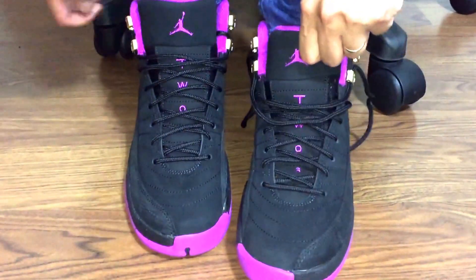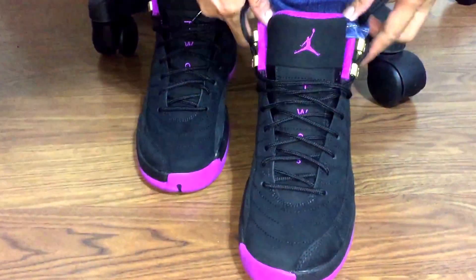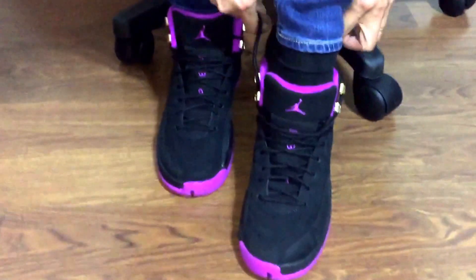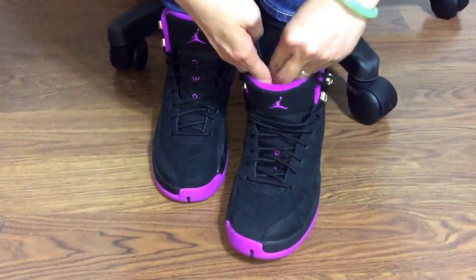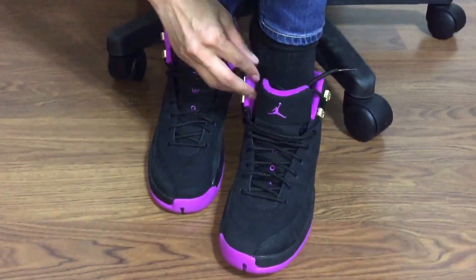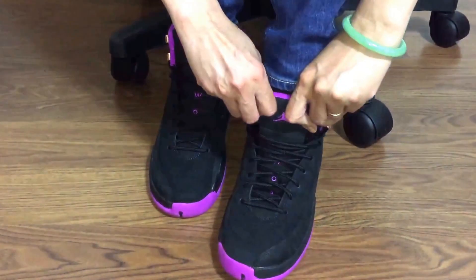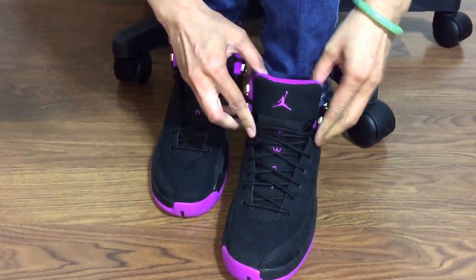Great school size-wise. Hopefully, I can cop a pair of — what's the one that dropped this weekend, babe? The University Gray Blue, I believe. Yeah, hopefully we're able to cop that this weekend.